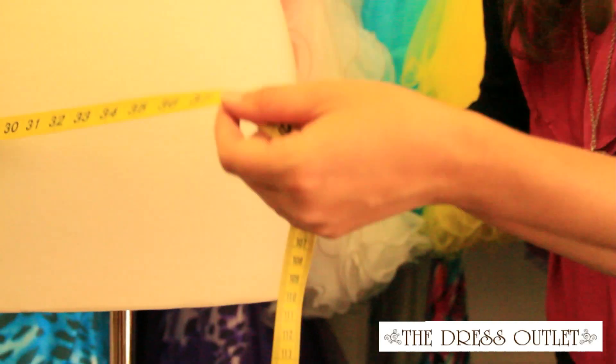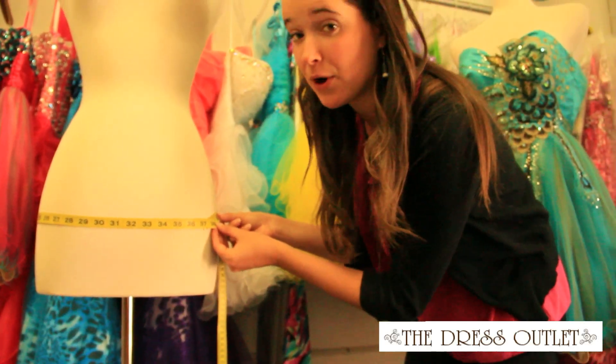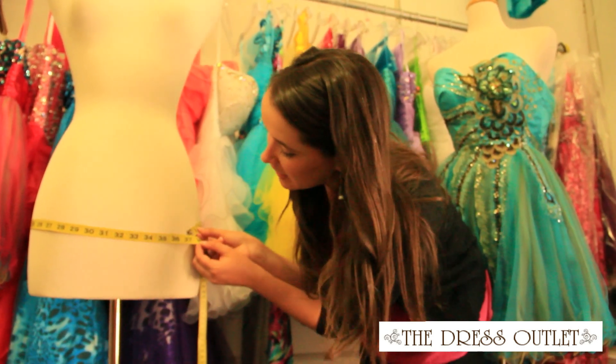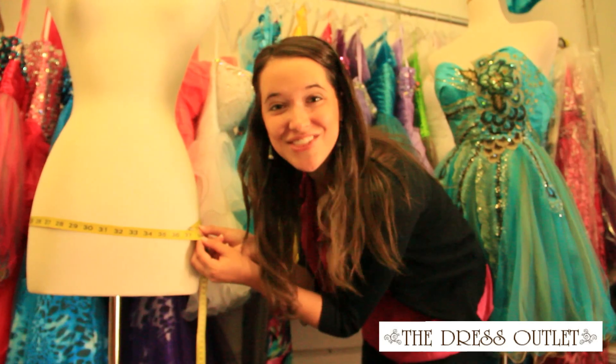Measuring the hips is similar to the bust, in that you want to get the widest part possible. That's usually about 7 inches down from where we measured the waist. And we have 37.